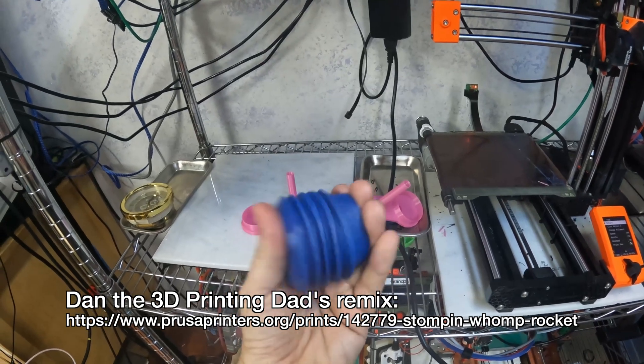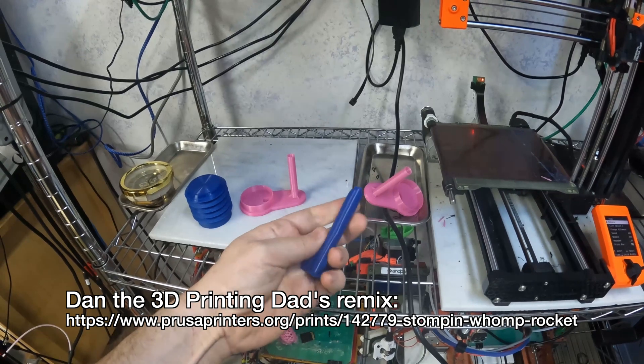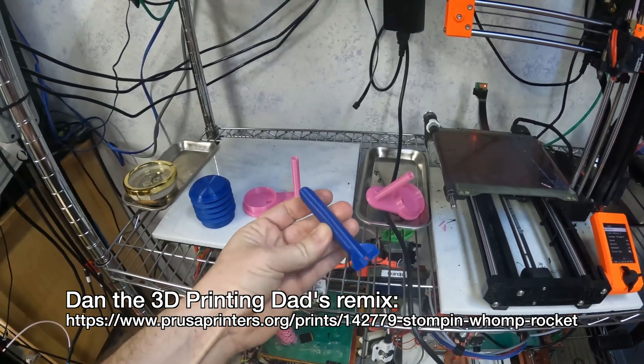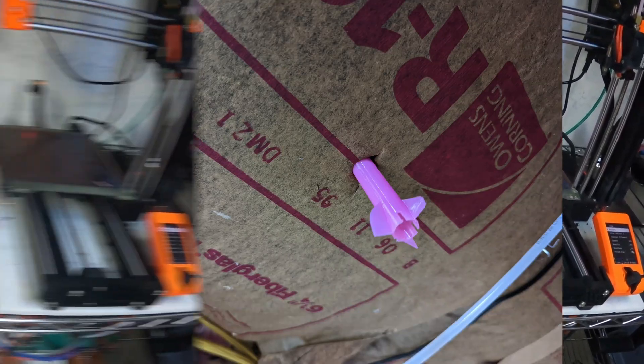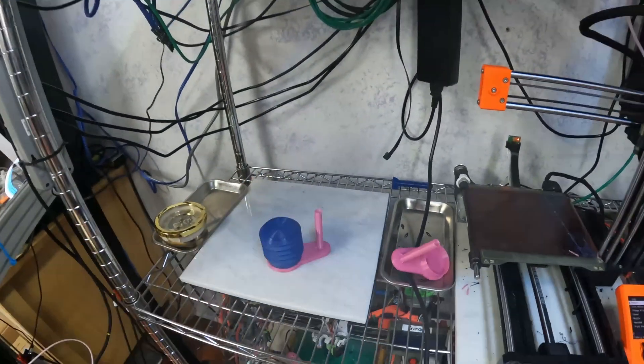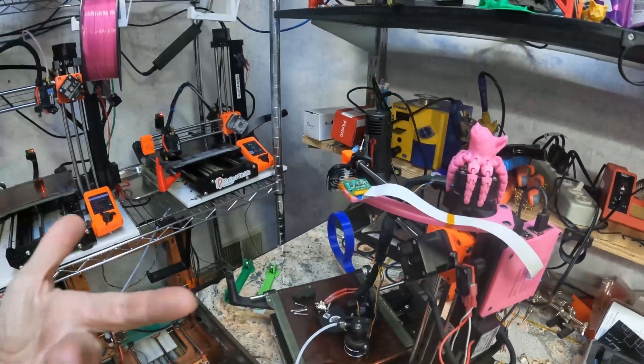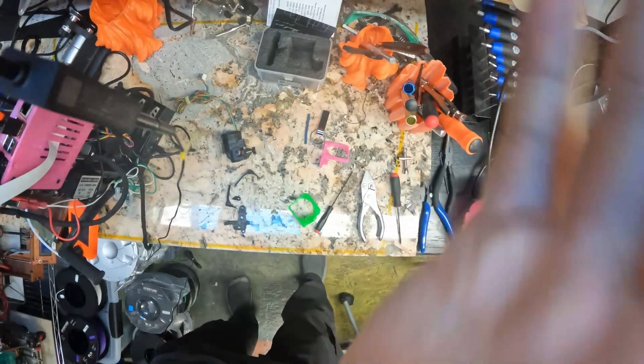We're going to try it with some TPU to see how it works. I've been printing these womp rockets - this is a 3D Printing Dad's modification - and the rockets themselves are nice to have printed in TPU so they don't make holes in your ceiling. Getting Print Shift to be happier with TPU, more consistent, would be the goal of this project and the goal of putting an Orbiter on a Mini in the first place.